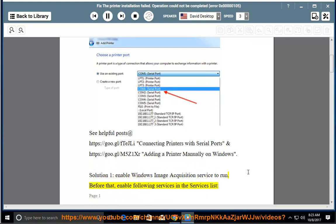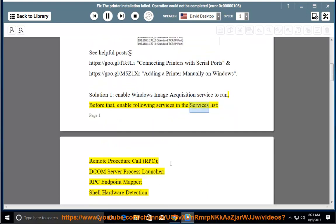Solution 1: Enable Windows Image Acquisition Service to run. Before that, enable the following services in the services list: Remote Procedure Call (RPC), DCOM Server Process Launcher, RPC Endpoint Mapper, and Shell Hardware Detection.